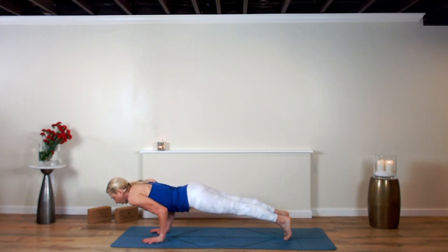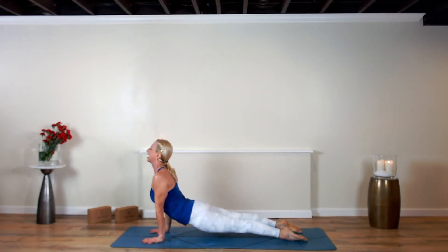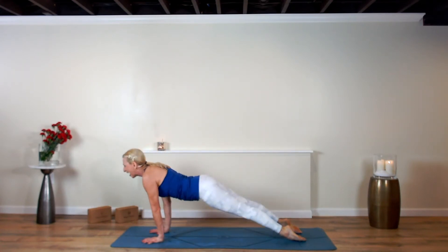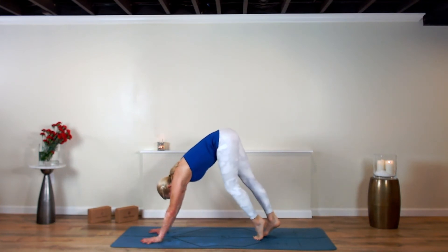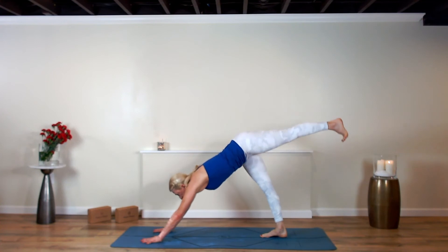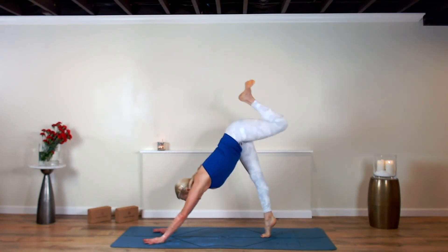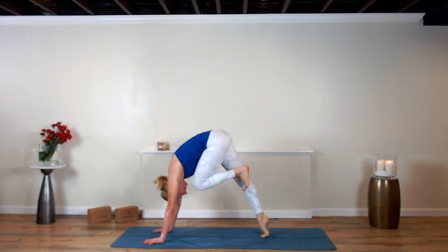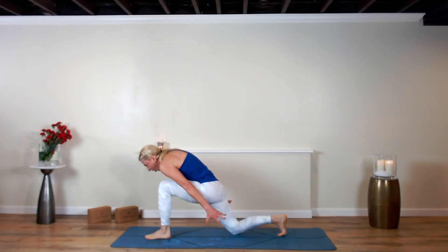Exhale, lower all the way down to your mat. Inhale rise up — who could you add value to by what you say today? Left leg lifts, roll open at the hip. Knee to nose — draw it in. Don't you want to be around those people who encourage you? Offer the arms up, breathe in.